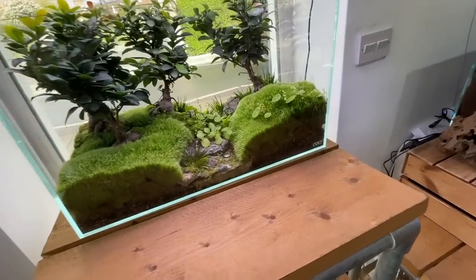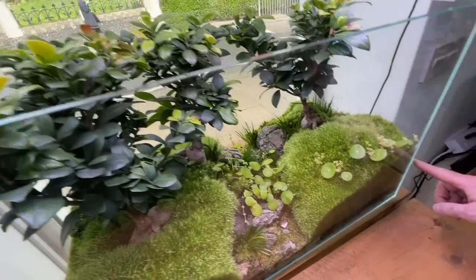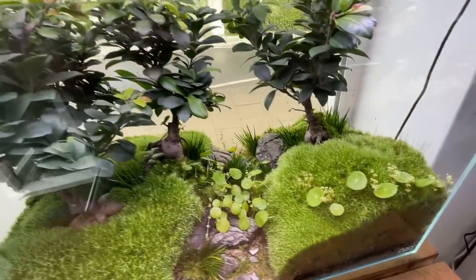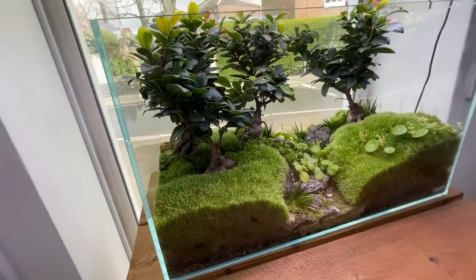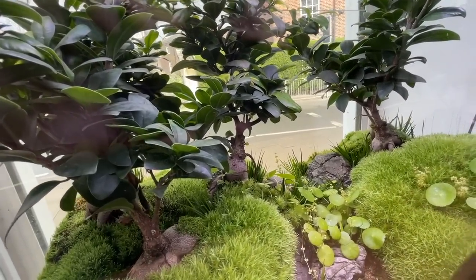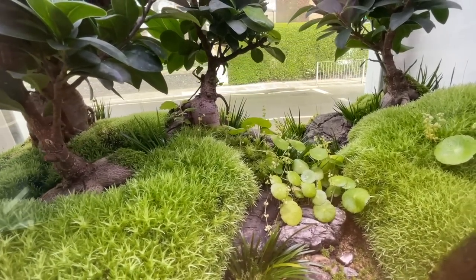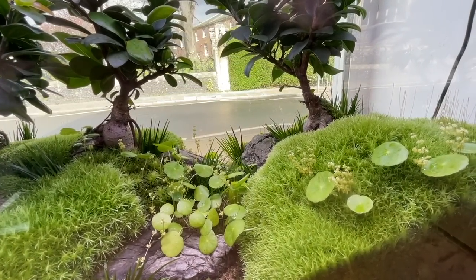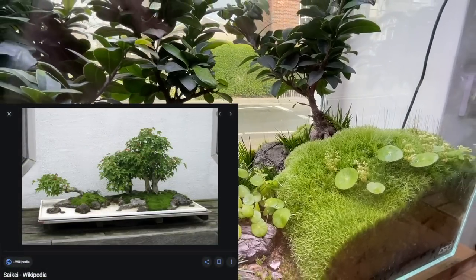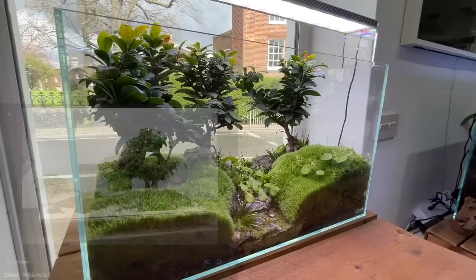The first display, as you walk into the store and turn to your left, is a beautiful ADA 60P — very slightly damaged, which is why it became a terrarium. So there's no water in here. You can see it is a terrarium with some bonsai-style ginseng ficus trees. It's their take on a saikei bonsai scene — little landscapes created with trees. It's almost like a terrarium-based diorama, meant to be a little river bed with a woodland grove.